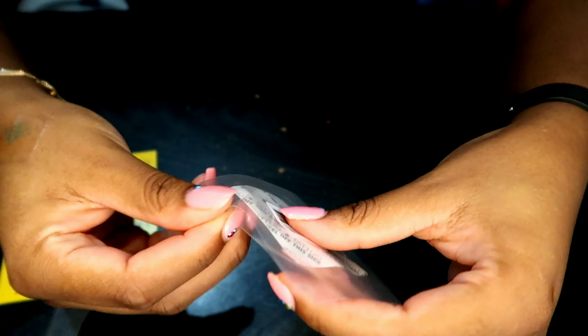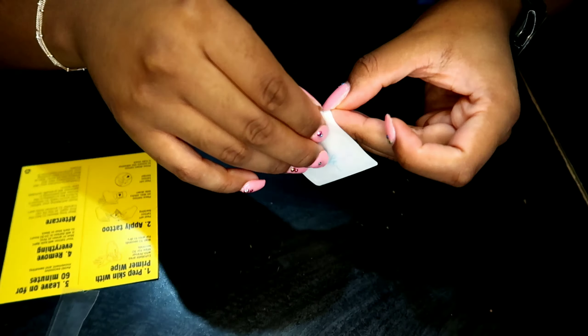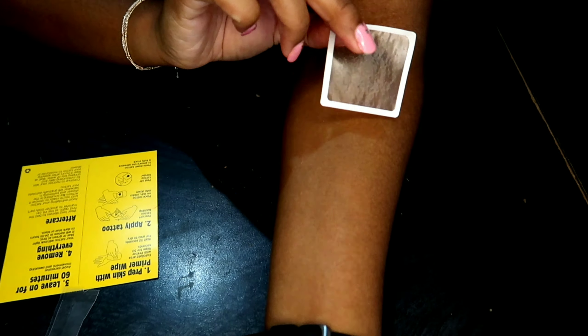Now we're going to get started on the other tattoo. I wanted to place one on my hand and one near my inner elbow just to see the duration between the two.